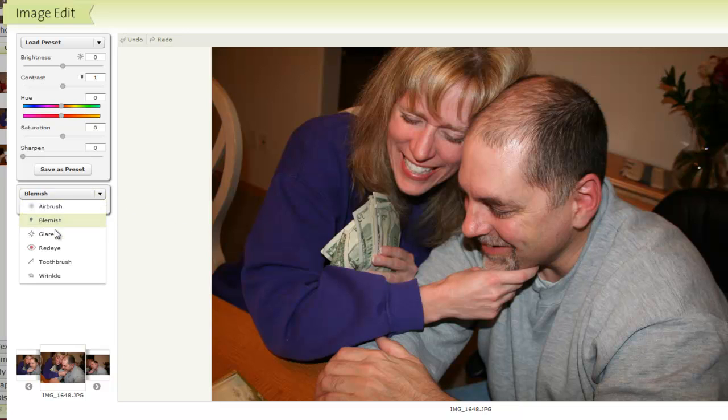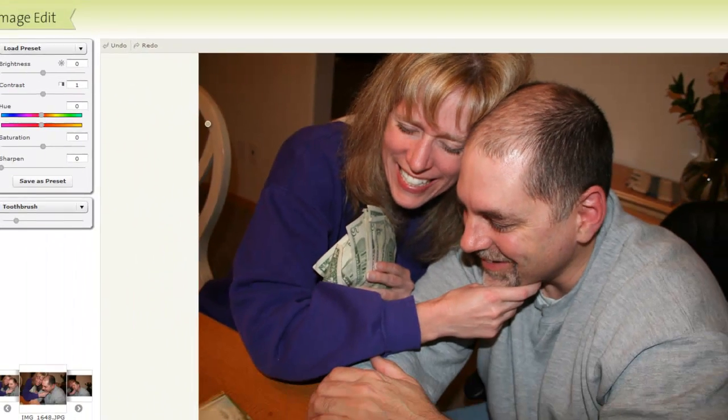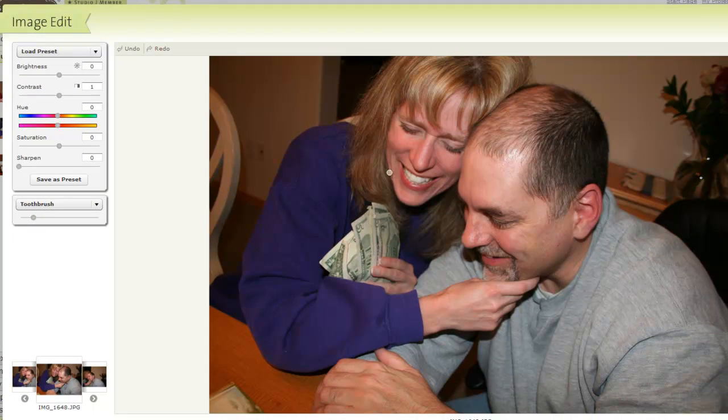Now I can choose the toothbrush tool — this is awesome, I love this. I'm going to make it a little bit smaller. What I can do is just run right over my teeth, being careful not to get up on my lips because it will make my lips a little bit lighter as well. I'll click undo and redo just so you can see the big difference — undo, redo. Nice, huh? And if I go over it again it will make it even lighter.